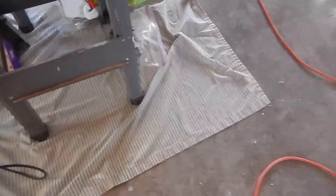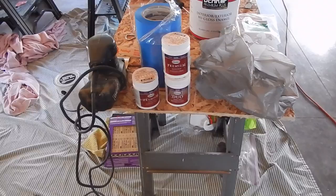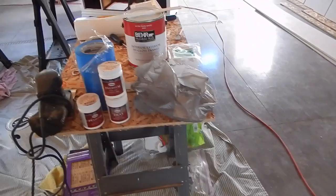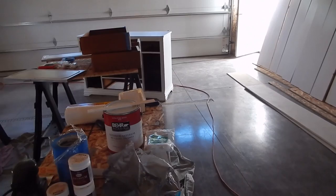Once the walls get primed, I have three different samples of paint colors to paint the walls — you can see them down here on the floor. I haven't decided which one yet, but I have three colors picked out. I've also picked out some accent colors, and I'll show those to you once I'm ready to paint the big sideboard.